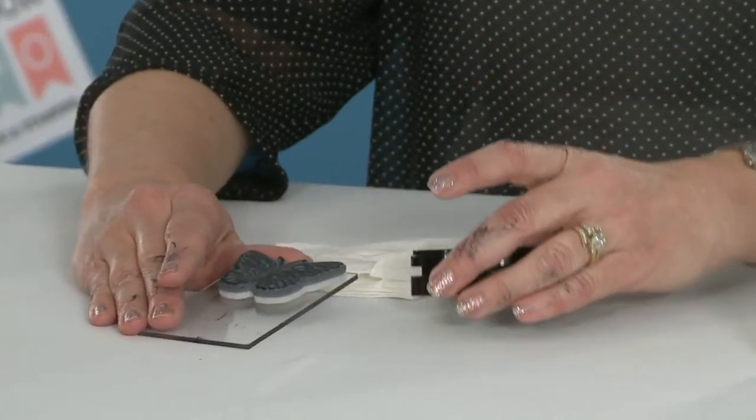Hi, I am Susan Fraze with Clear Scraps here with Scrapbook Expo and your tip of the day. Have you ever worked with different mediums and your hands get all full of ink, even stays-on ink or alcohol inks?